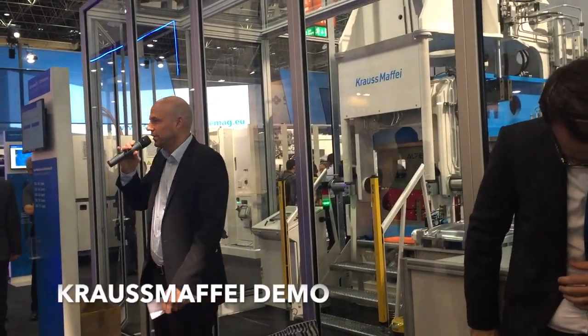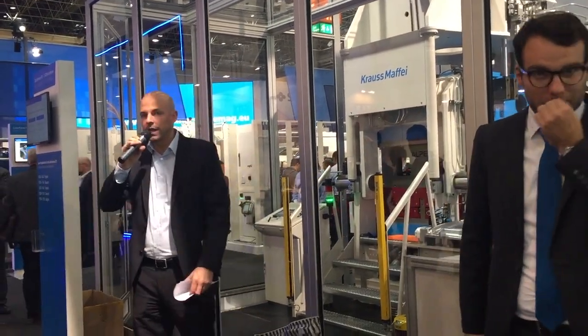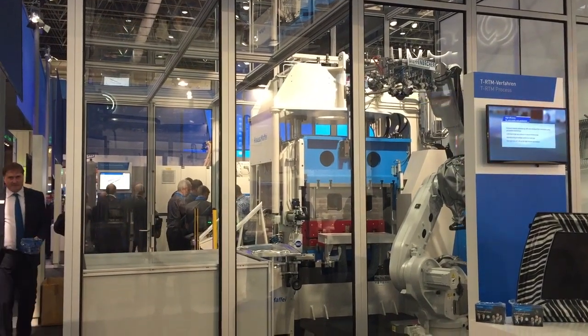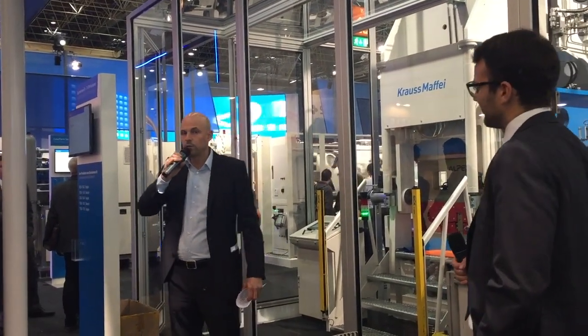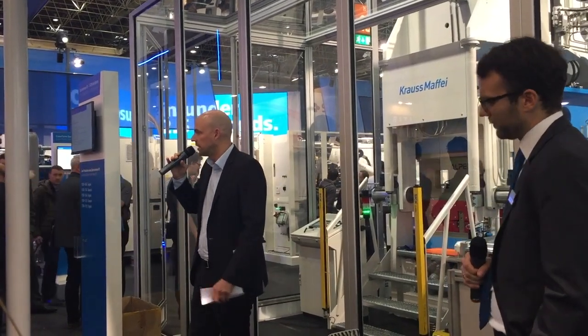Ladies and gentlemen, we're all standing right in front of our TRTM production cell here, where in just about a minute we would like to show you the line production of a fiber reinforced structural part under new serial conditions. The component in question is the reinforcement frame of a roof segment of the beautiful lightweight sports car Roding Roadster R1.